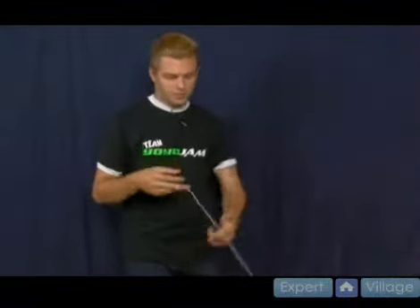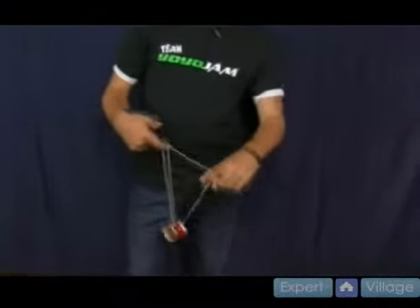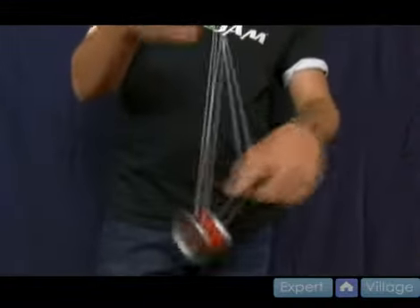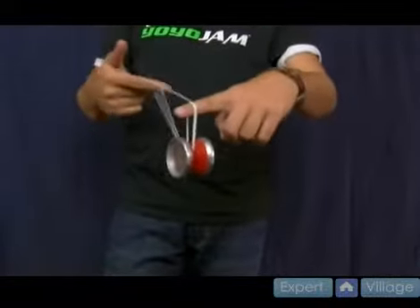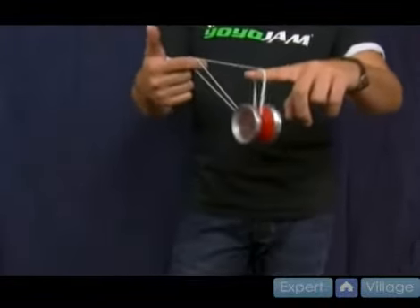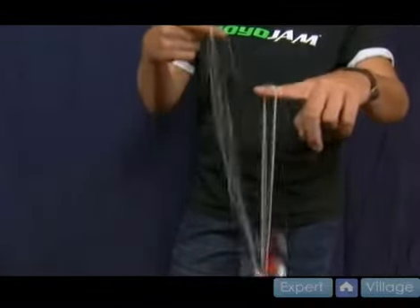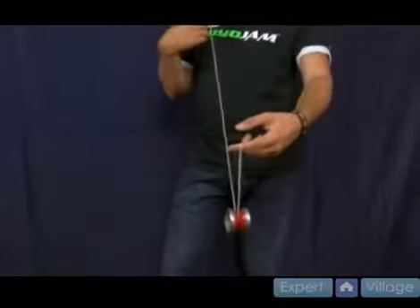What you want to do: start with the split bottom mount, land it into the string. You take your non-throw hand pointer this time, and instead of going under like we've been doing, you actually go into those two strings. Shoot the yo-yo onto those two strings, and you do that twice. It looks like you're going to get some crazy big knot, but what you do is take your throw hand pointer and just drop that pointer finger. It lands you — it's kind of like a backwards trapeze.